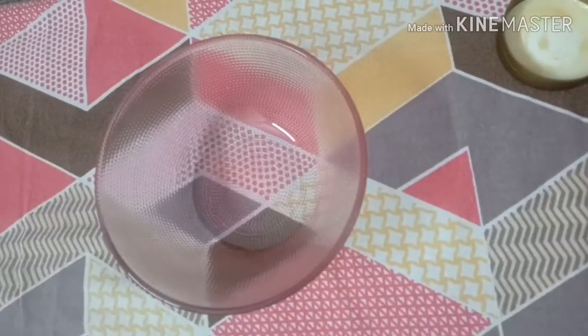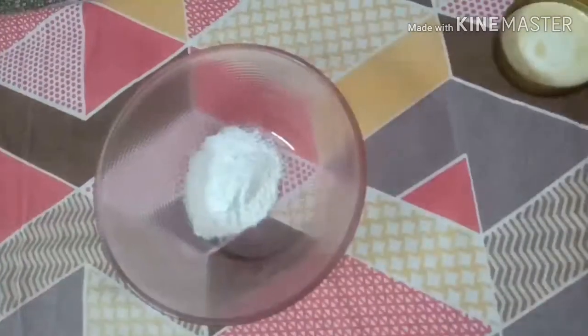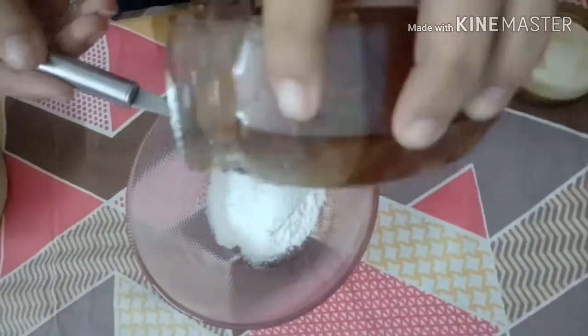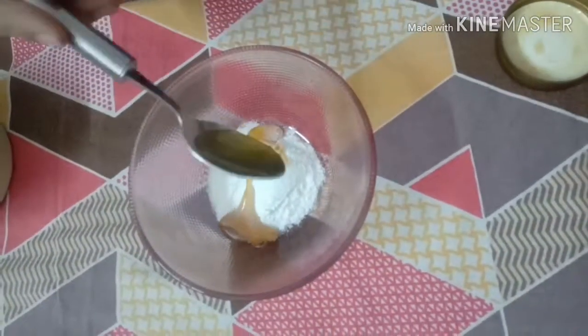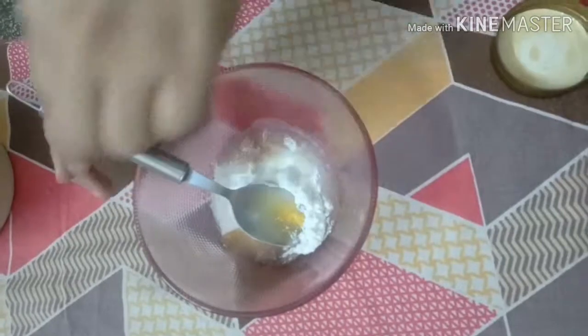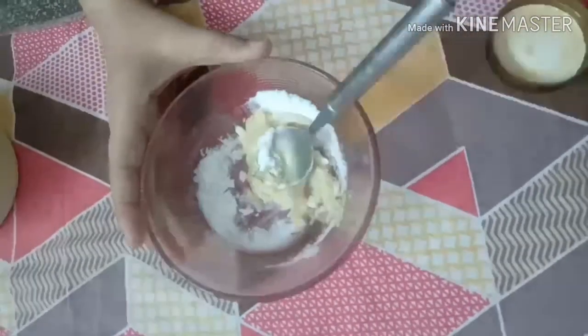So let's start the remedy. First, we will take a bowl and add rice flour, 1 spoon of honey, a little milk — then mix them all together.